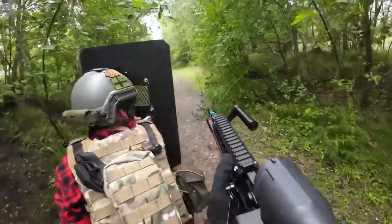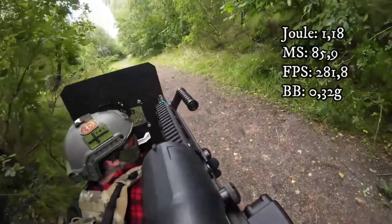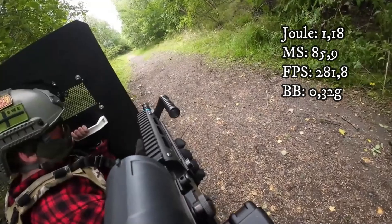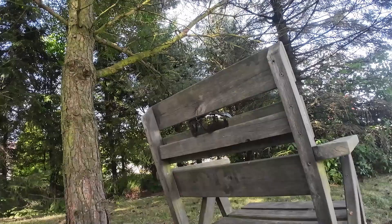Second up is the other pair, tested with my CQB 2 gun, which is 1.18 joules, 85.9 meters per second, or 281.8 FPS. Both guns are using 0.32 gram BBs, and here I stood about two meters from the target.